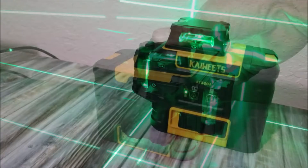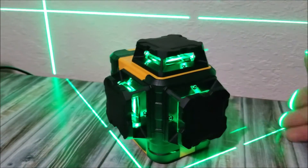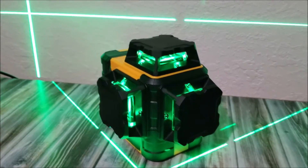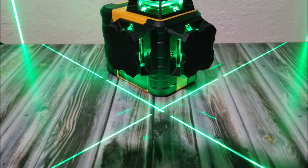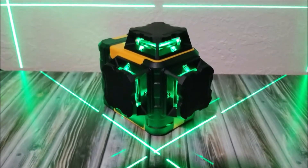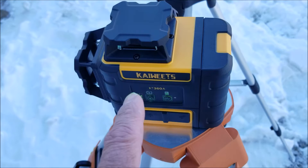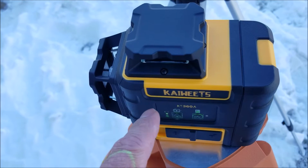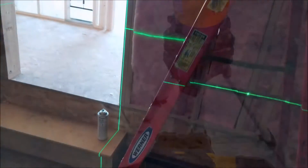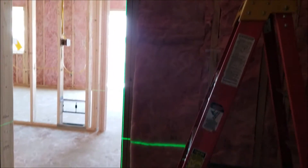The laser lines project in a 360-degree pattern on the walls, floor, and ceiling. The laser itself is a Class 2 laser and is pretty bright compared to many other self-leveling lasers I've used over the years. When used indoors with all the lights on, it has great visibility. It can also be used outdoors but with some limitations, which I'll discuss shortly.